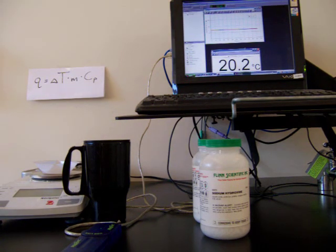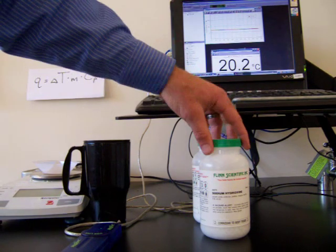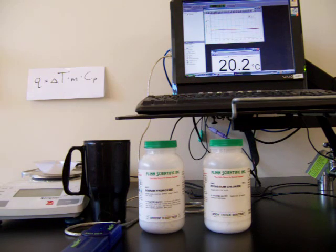This is the heat of solution lab where we're going to find the heat of solution of two different salts. We're going to be working with sodium hydroxide and potassium chloride today, two different ionic compounds. We're going to be determining their heat of solution.